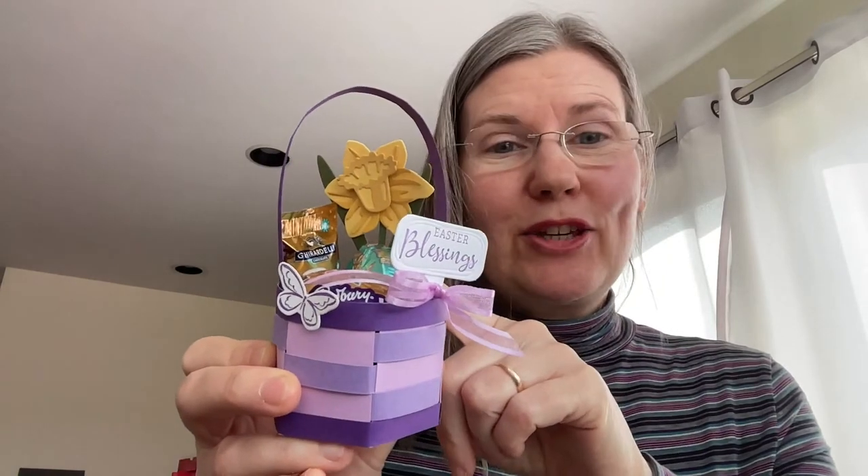Here it is. It's kind of hard to show because when I tip things, they might fall over a little bit. This cute little daffodil — I'm going to show you how I made that too, because that's the perfect pop of yellow to contrast with the purple. And I've got all sorts of candy in here. I'll show all of that afterwards while I'm completing the project.